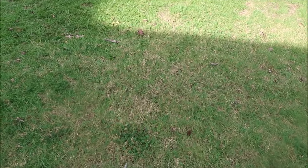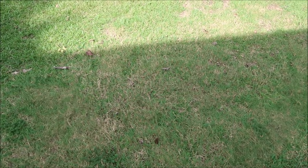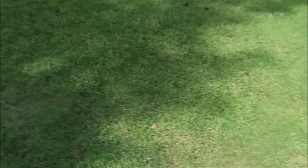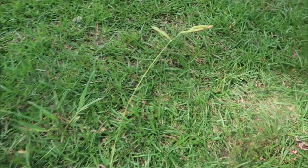Except this part here where we had to dig a hole in the yard to replace a pipe. And what happened? The Bermuda filled in quicker than the centipede could. So you see here — that's Bermuda. And then centipede. Multiple grass types. And of course, there's my arch enemy, Dallas grass.